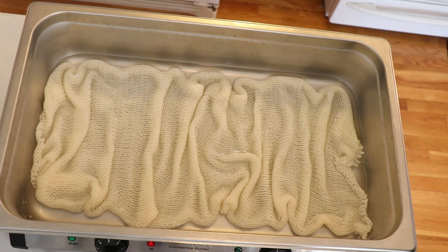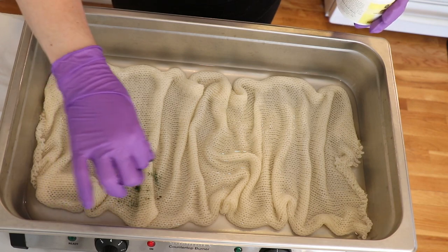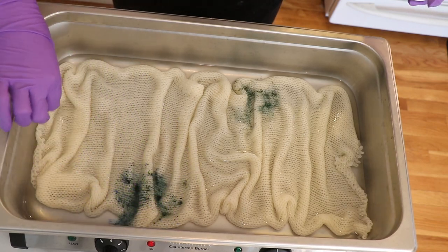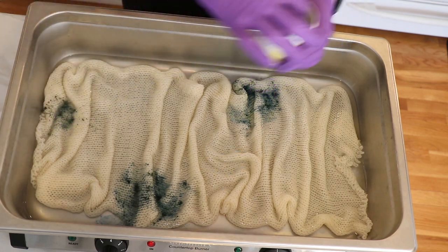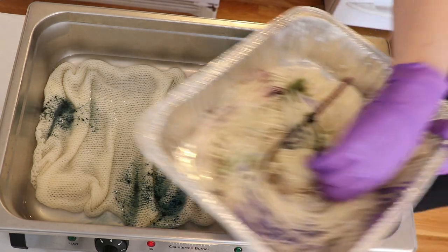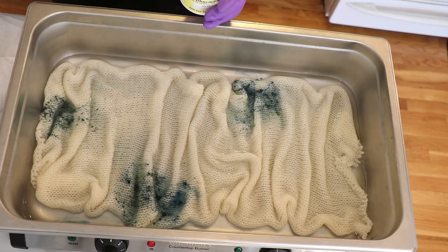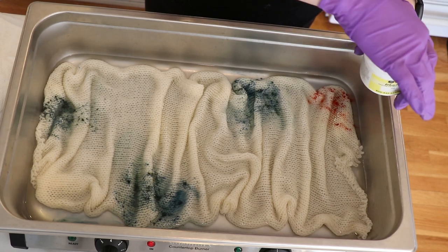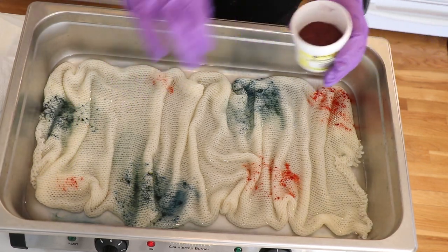The pan is warm but not hot, so I'm actually going to turn up the heat a little bit. We're going to start adding some colors on. I'm going to start with some sage leaf, just adding it on a little bit randomly. It's not that I'm going for speckles necessarily — these colors are going to spread. Next up is peach blush. The colors we're using today do have some brightness to some of them, but they're also a little bit more pastel.